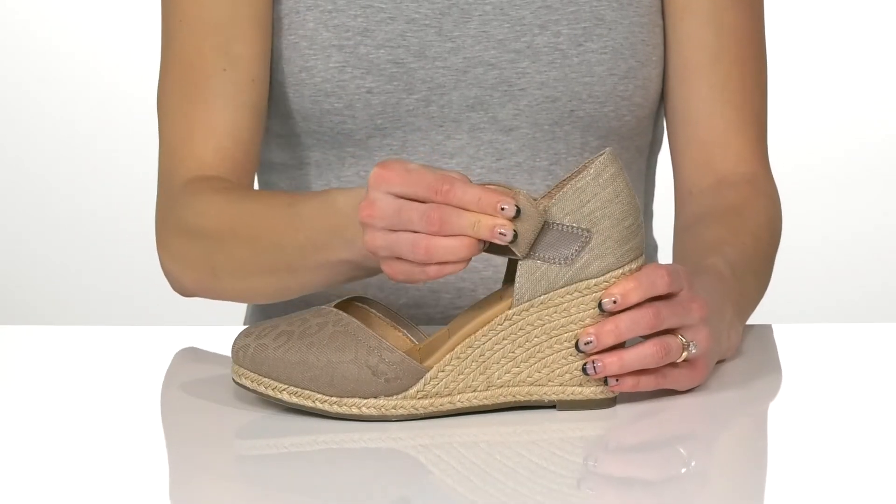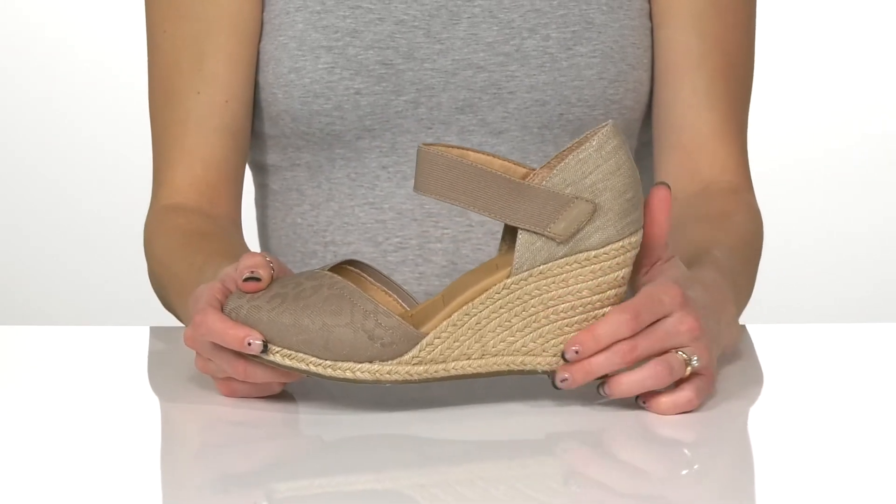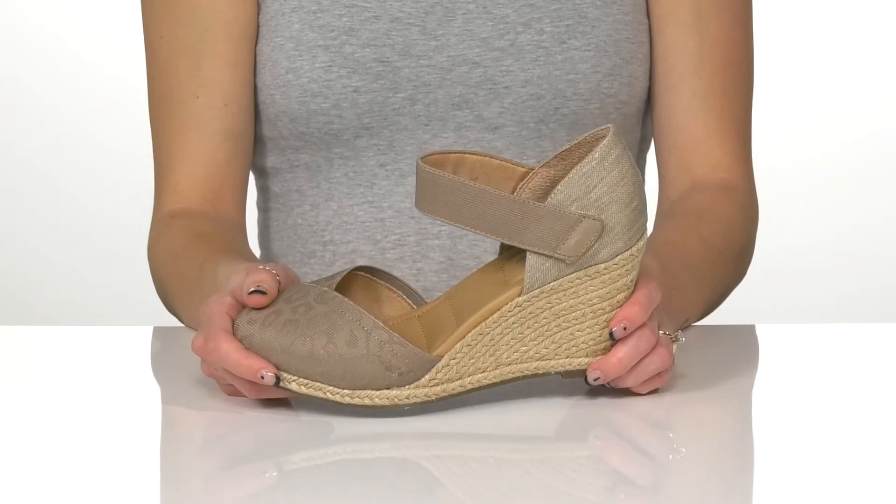They have a hook and loop closure on this strap at the top so you can get into these super easy. And I love this really stylish jute wrapped midsole that has a wedge heel and will boost you up about three inches.